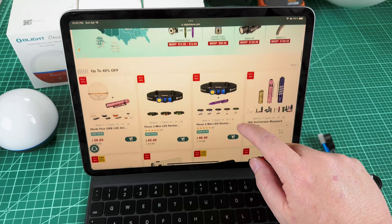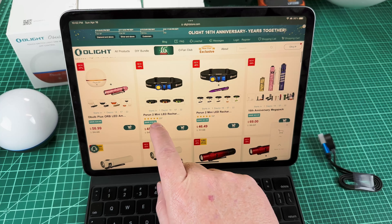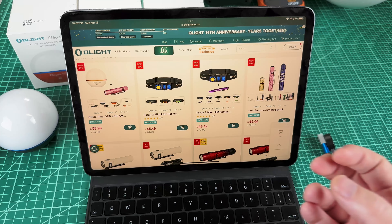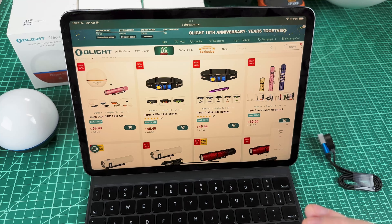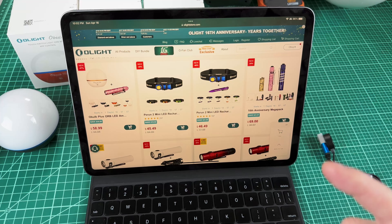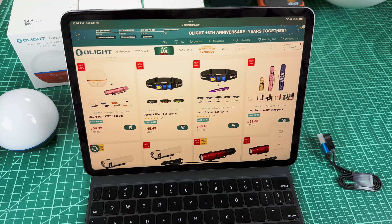Another one of my favorite products is the Perun 2 Mini, which I think is an excellent lightweight headlamp. You can wear it for hours and it just doesn't feel like it's there. You can get it for about $45 right now during the sale.